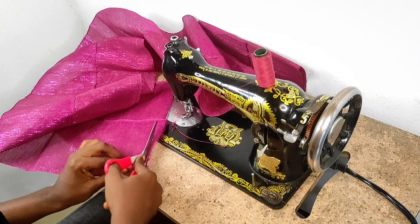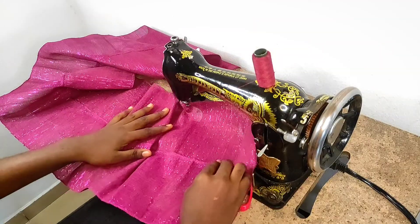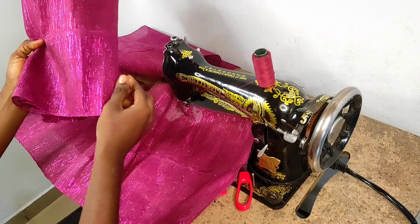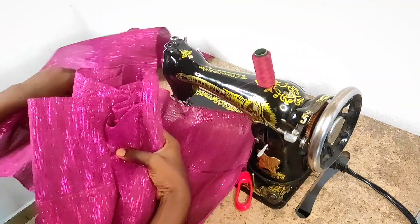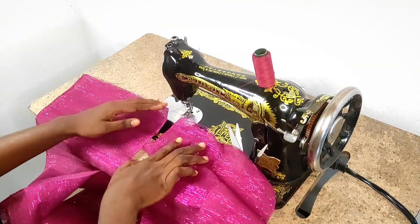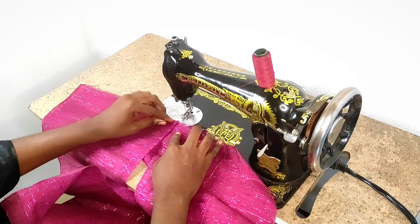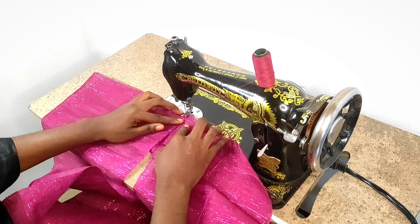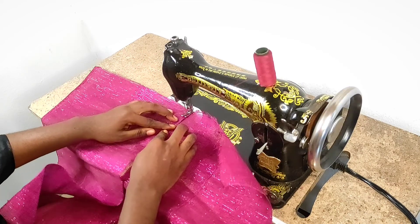I'm just going back in to make the edge even. Now the next set is ready, so we need to combine the first and second sets together to get the complete look we are going for. We're going to overlap the first set over the second set and basically just sew to the end.